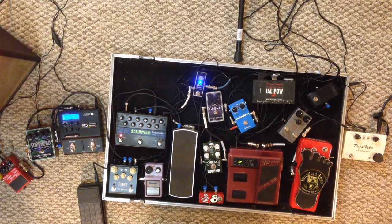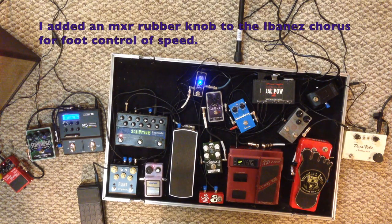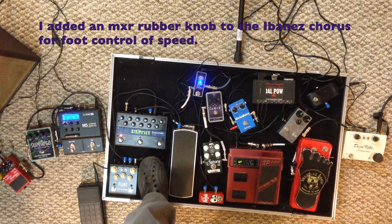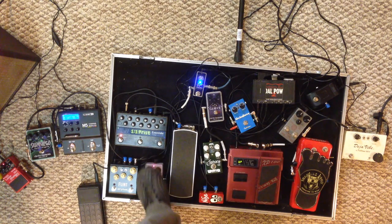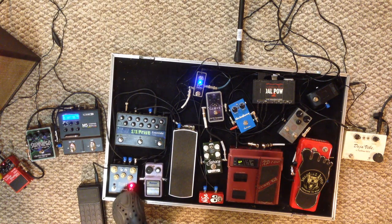From the Eventide I run into the Ibanez chorus. From there I'll cut the Eventide off — this is the Flint, just got a little reverb. Then you've got the tremolo.